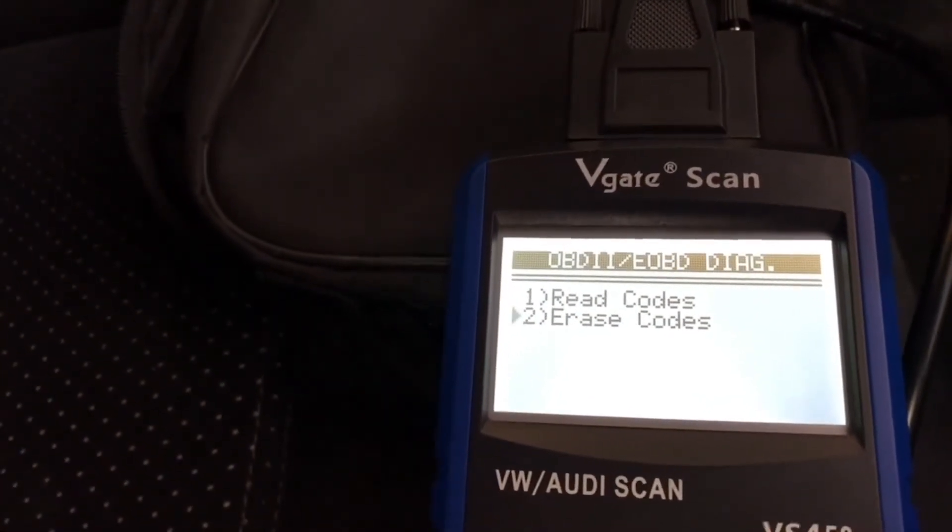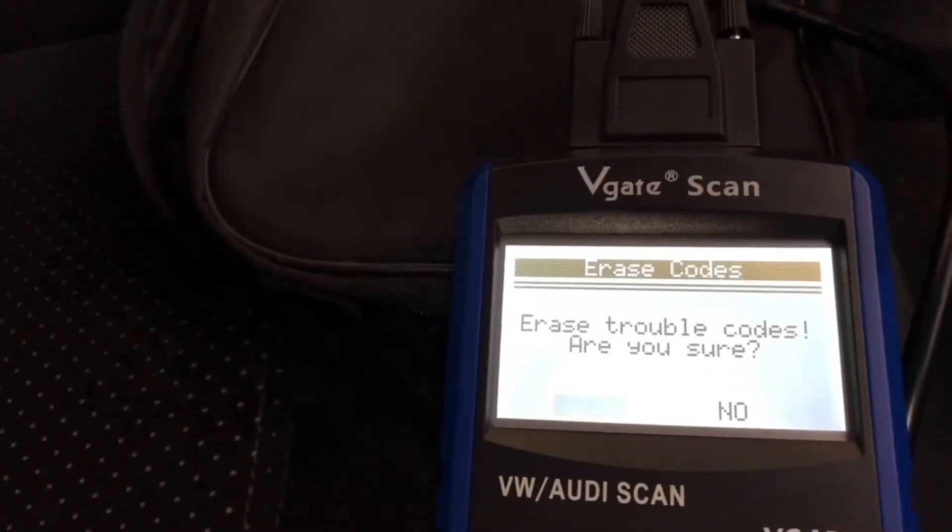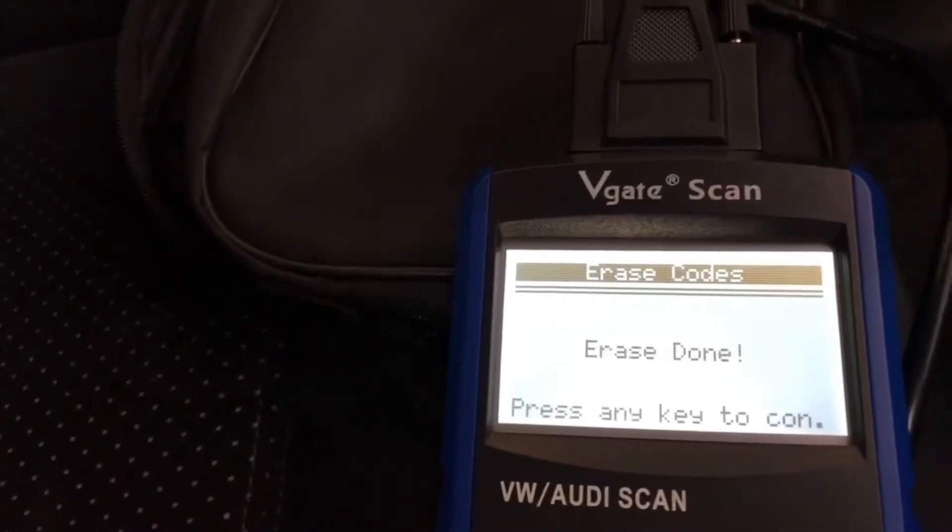Erase codes — yes, erase trouble codes, are you sure? Yes, erasing them. I'll go online and plug that code in just to confirm, but with a cylinder misfire on 4 — I think on the 182s they don't go numerically 1, 2, 3, 4, they go in reverse, so cylinder 4 is the one on the left side. But to me a misfire sounds like a fuel injector issue because it sounds really lumpy, and I'll be looking at getting a fuel injector.